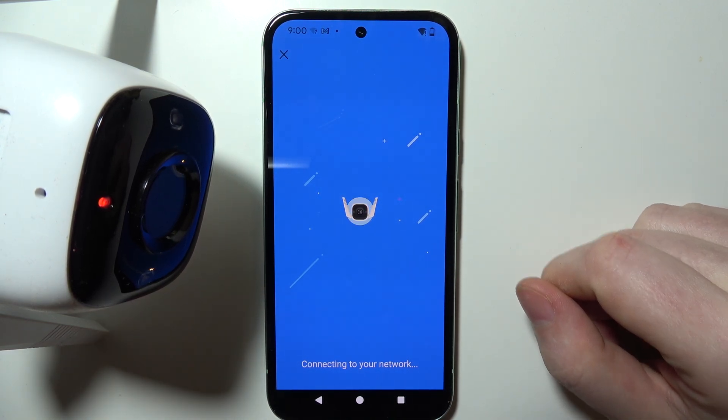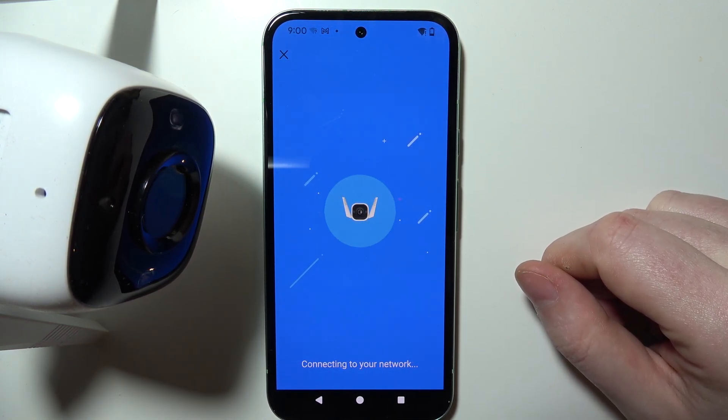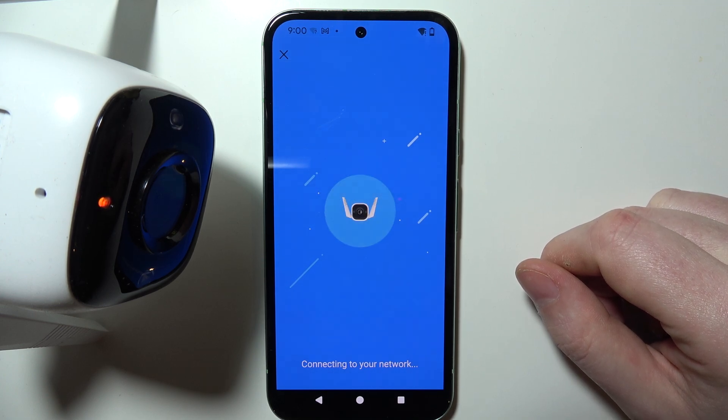Currently it's connecting to my network — let's wait till that process is finished. Wi-Fi connected.